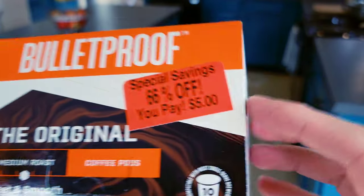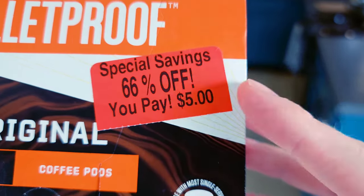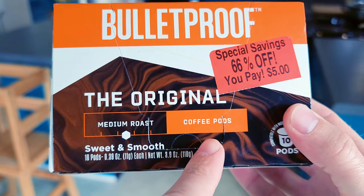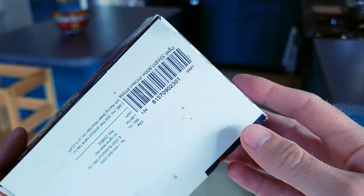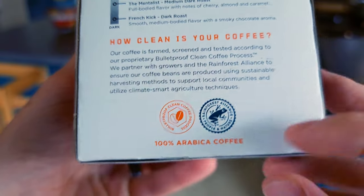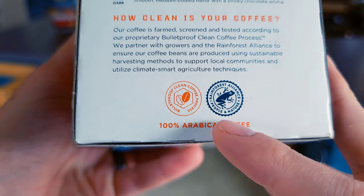The reason I bought this was it was on sale — I was very excited. I should have bought more but I just got one. It's not that they're expired; I still have a whole month left on these. They're part of the Rainforest Alliance, which is great. 100% Arabica!